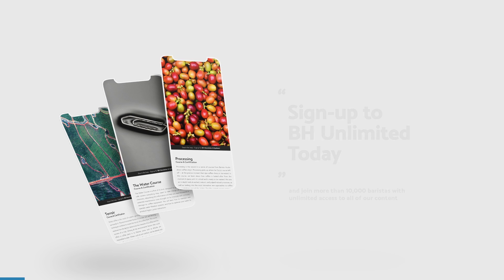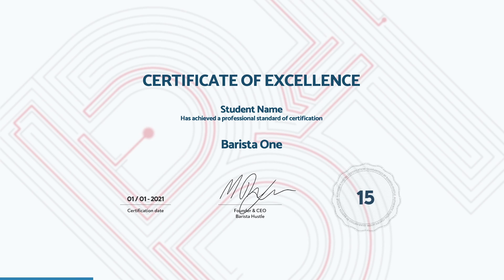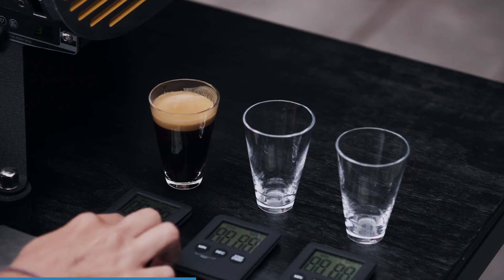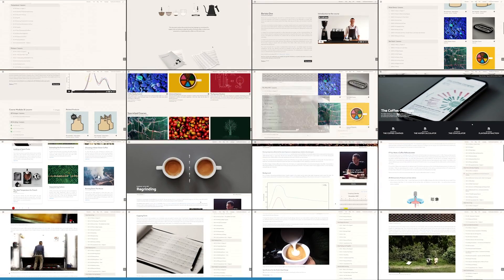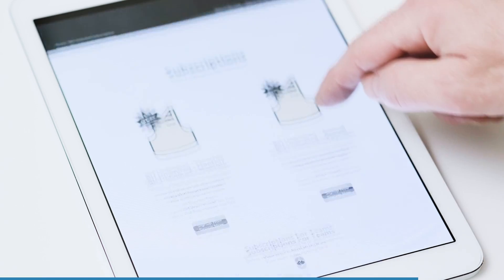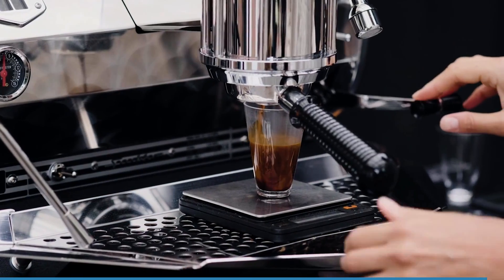Start learning with a BH unlimited subscription and challenge yourself with 15 separate certifications. Extend your professional knowledge, develop new recipes, and take part in experiments with the most affordable and comprehensive coffee education system in the world. No upfront fees — access all our courses, apps, videos, and calculators with one monthly subscription and work through the courses at a pace that suits you.